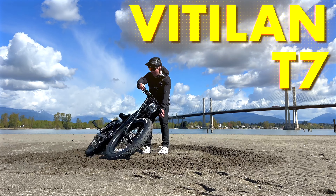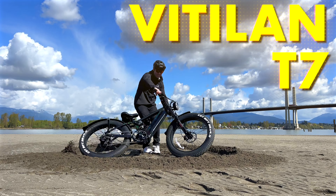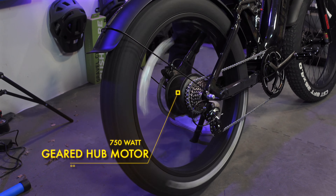The Vitalin T7 is a dual suspension beast of an electric bike. It's a 750 watt, 80 newton meter class three e-bike with a quoted speed of 28 miles an hour. But we're going to find out if that's true when we take it outside and test all of these. The bike comes in three different colors, including this awesome chameleon paint job. You can check out the other two colors and even buy one using the first link in the description.